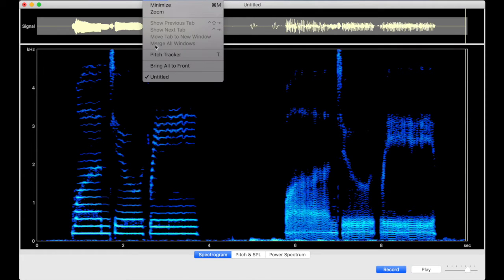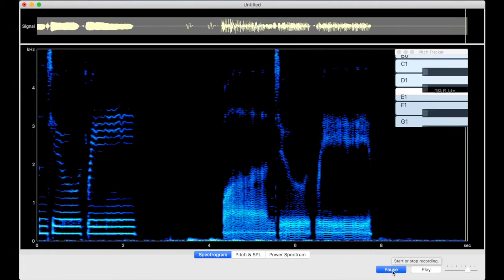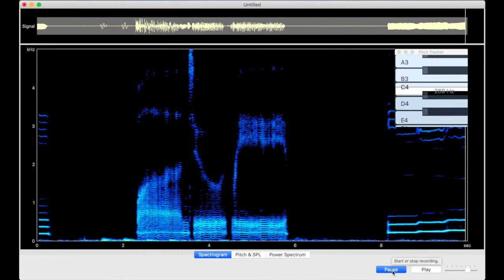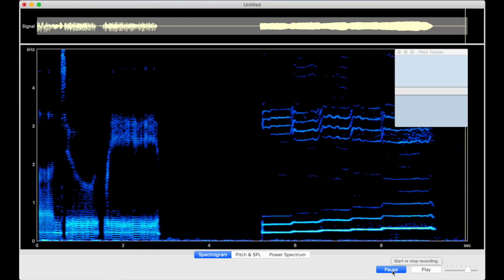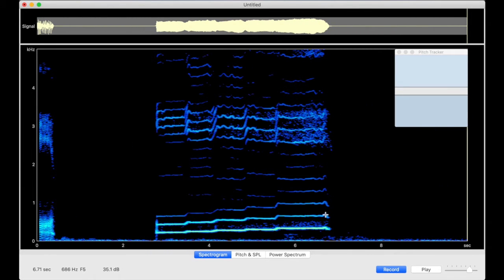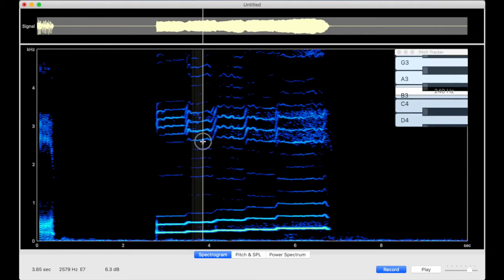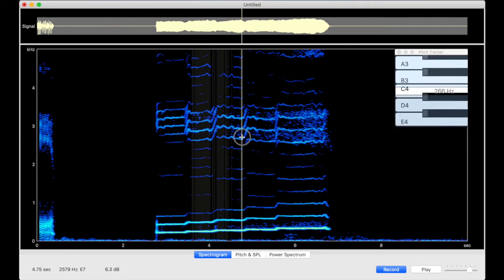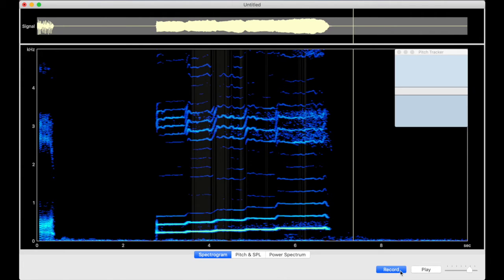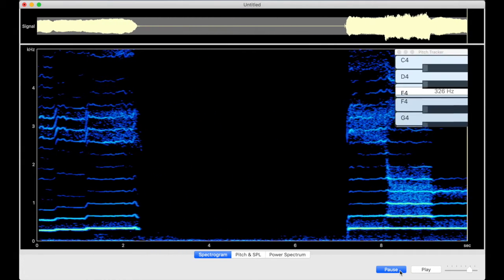Now, let's turn on the pitch tracker and look at my singing. As my voice ascends, you can see the pitch and the harmonics ascend too. I really love this pitch tracker when it comes to practicing pitch accuracy or training my ear. You can see every little wobble precisely.